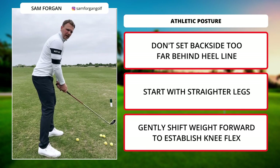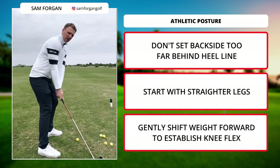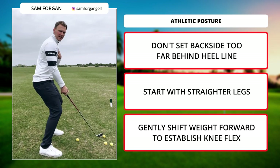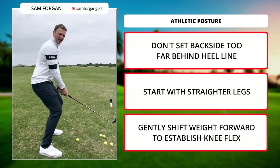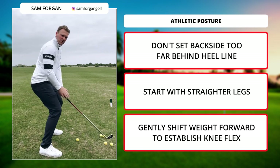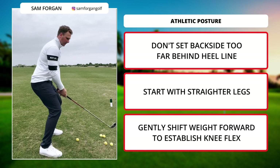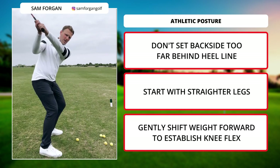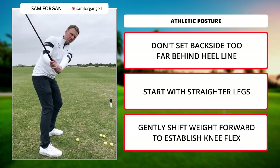If you really want it athletic, you want to be almost working together and let the club work behind you. Whereas if you get set back down here, it makes it really hard. If I try to make a turn there, it's very difficult — I'm almost stuck to the ground. And that just gets my hand path, my arm path, kind of straight upwards, when really we want it back behind us somewhere.